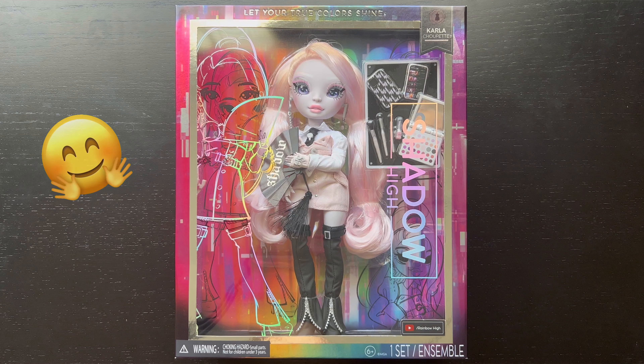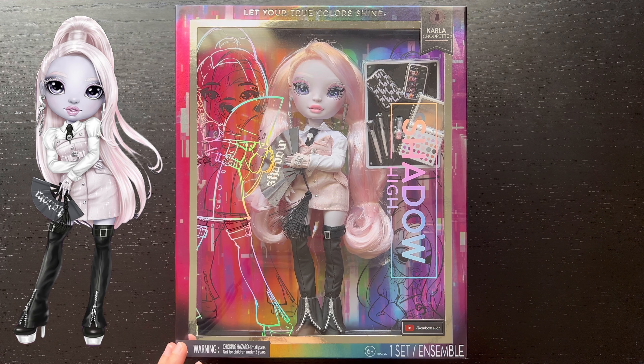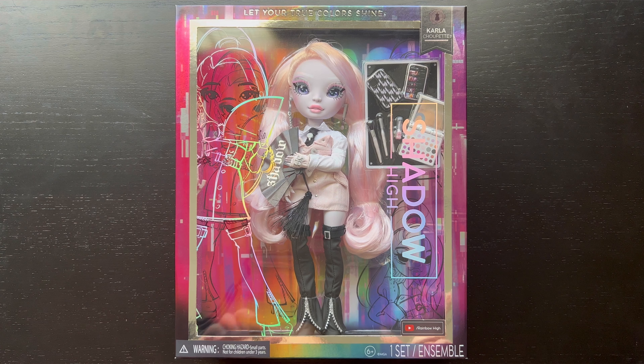Hello everyone, welcome to my channel! Today we're going to be looking at a Shadow High doll of Carla Chupette. She is so stunning and I'm really excited to take her out of the box, but first let's go ahead and check out her packaging.